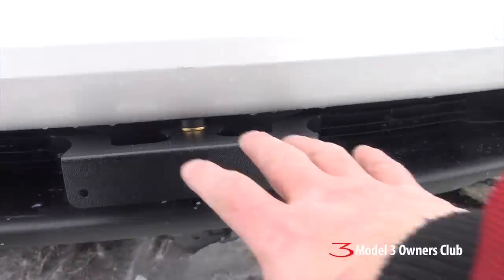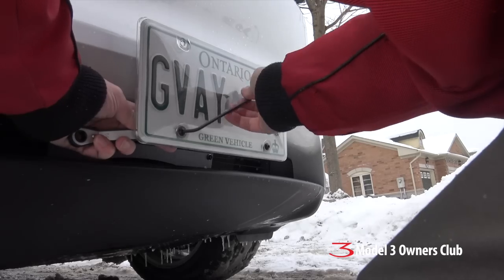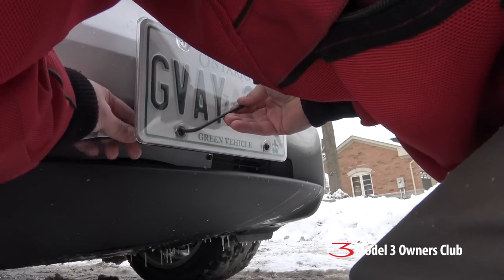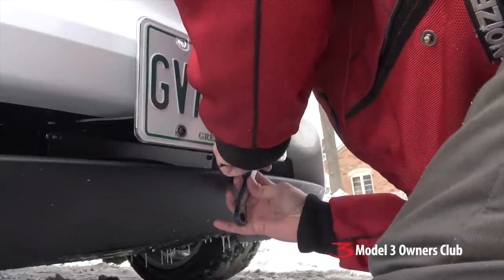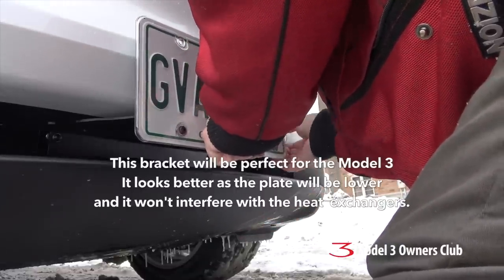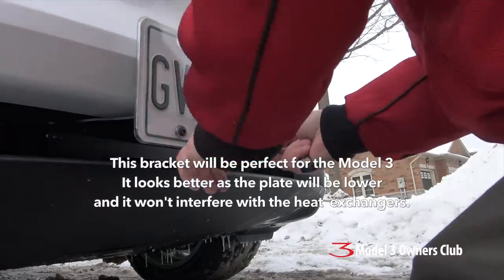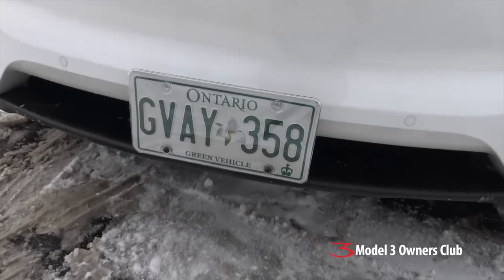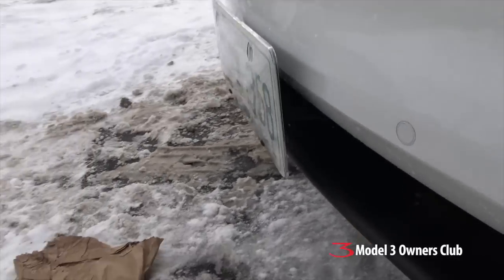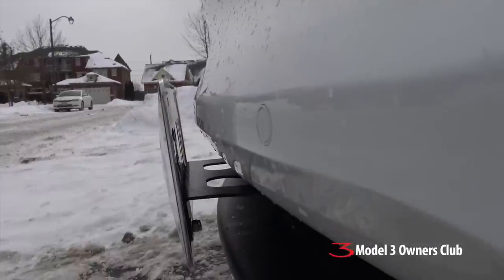That's installed — now I just have to put my license plate on the front. You can see the plate is installed, and here's the view from the side: it doesn't even touch the bumper at all, it just kind of sticks out like that, which makes cleaning quite a bit easier.